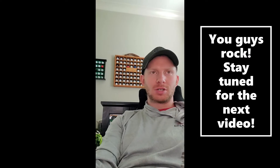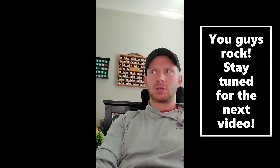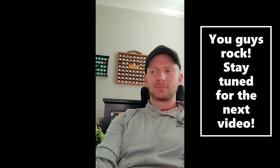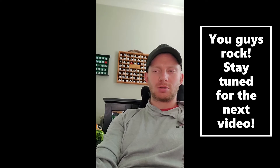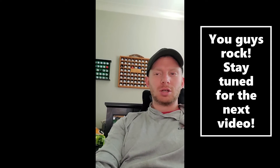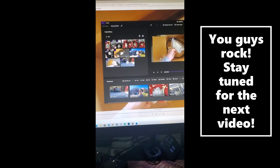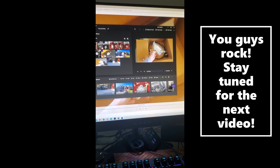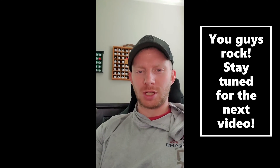Thanks guys. Just wanted to say thank you to everybody who's supported me so far, helping me make these videos. It's a learning process, but I think I'm getting better at it. Thanks for the nice comments, the subscriptions, everything - it makes me want to keep going and documenting this stuff. Me sitting here editing a video, trying to get it nice and easy to watch. Really appreciate it. Thanks guys.